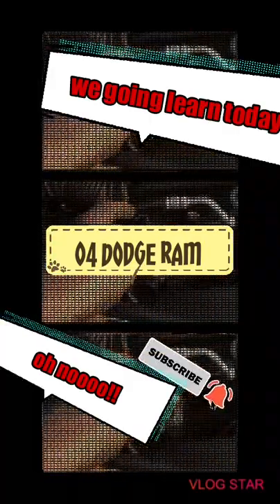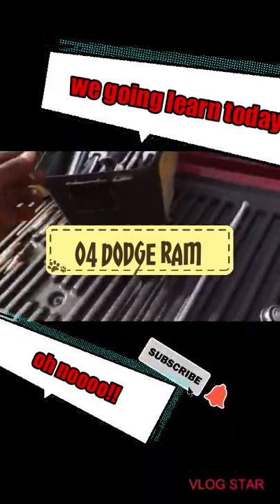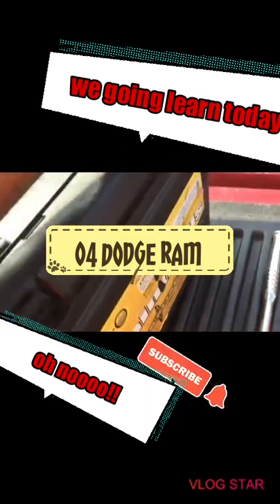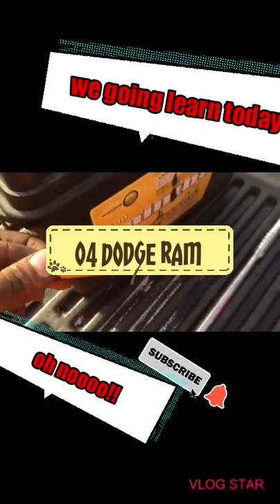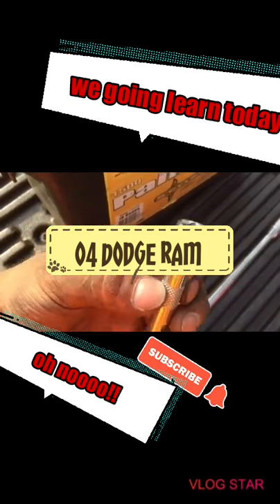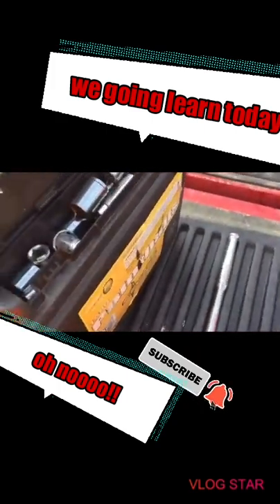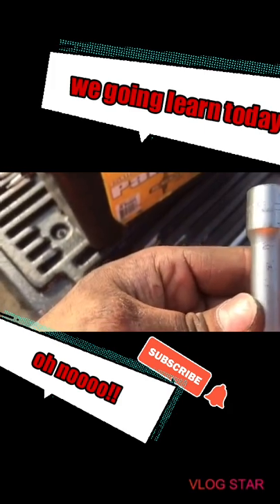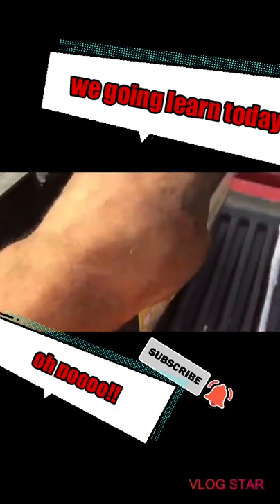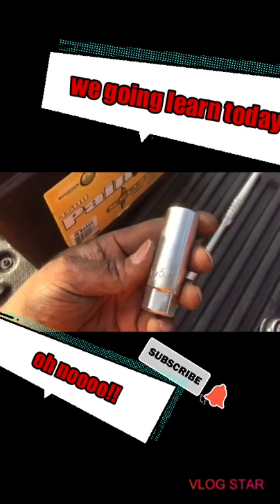The only things I needed were this long extension and this short one right here. You're definitely gonna need the 3-inch extension for the two back ones, and then this slightly longer one for the front ones. That's all you need, plus obviously a spark plug socket which is a 5/8 with the plastic insert.